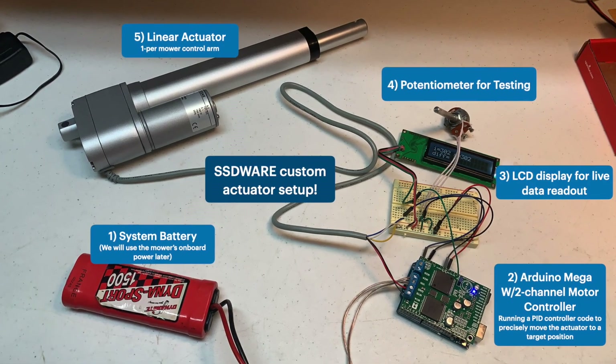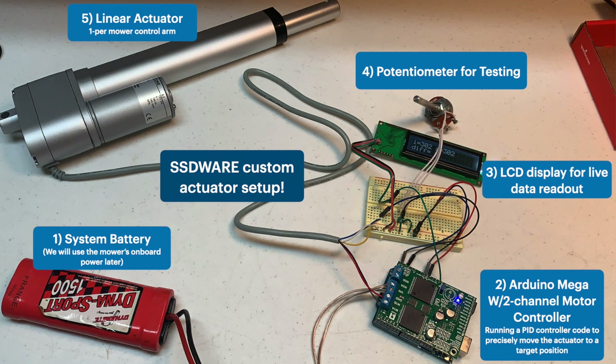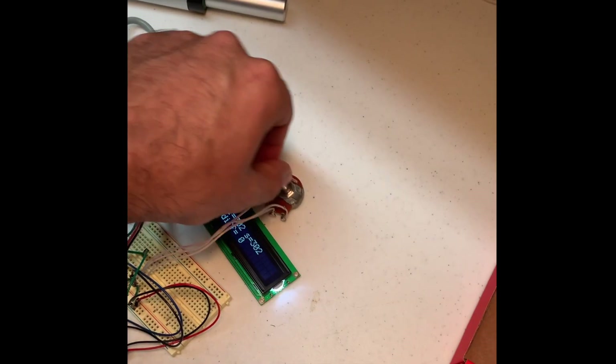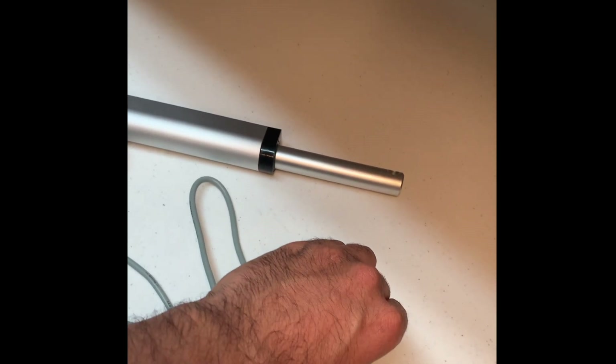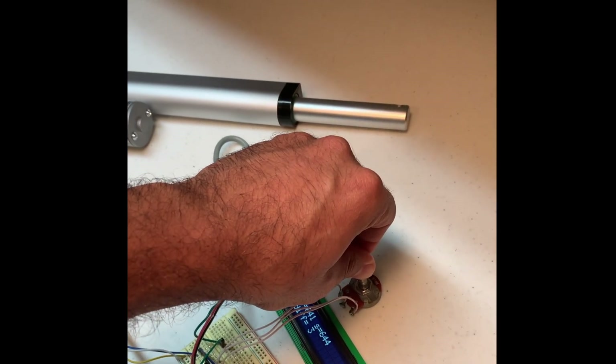Now that we know how the mower is controlled, let's replace the manual inputs with mechanical actuators. I found an actuator online and wired it up to an Arduino Mega with a motor controller. This actuator has a resistor with a particular resistance for every position of the actuator. So I wrote a basic PID controller — some code that runs on the Arduino — and given some input, it moves the actuator to that precise position. Here's a video of me testing out the actuator. I'm changing a potentiometer, and that value is being translated into a specific position that the actuator arm moves to. Once I got this actuator working, I duplicated it, and the Arduino Mega had another channel, so I could have a separate actuator running on that other channel.